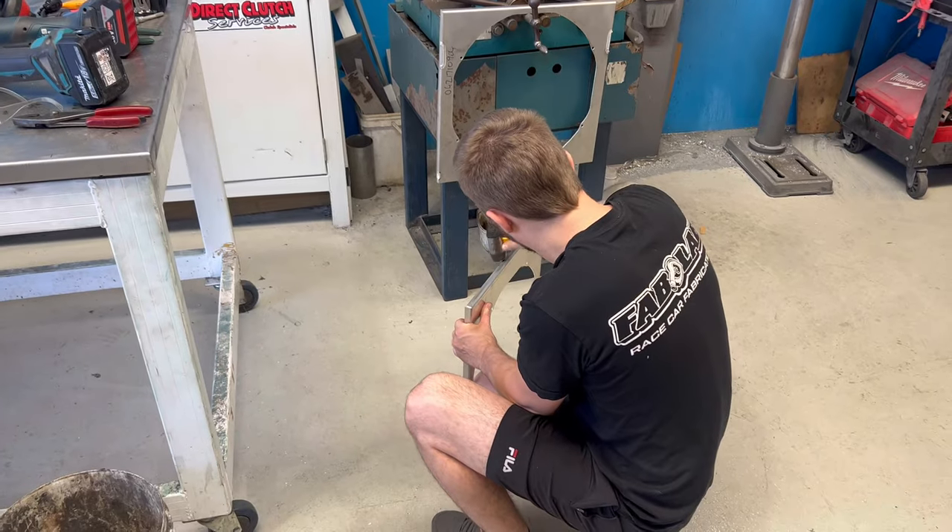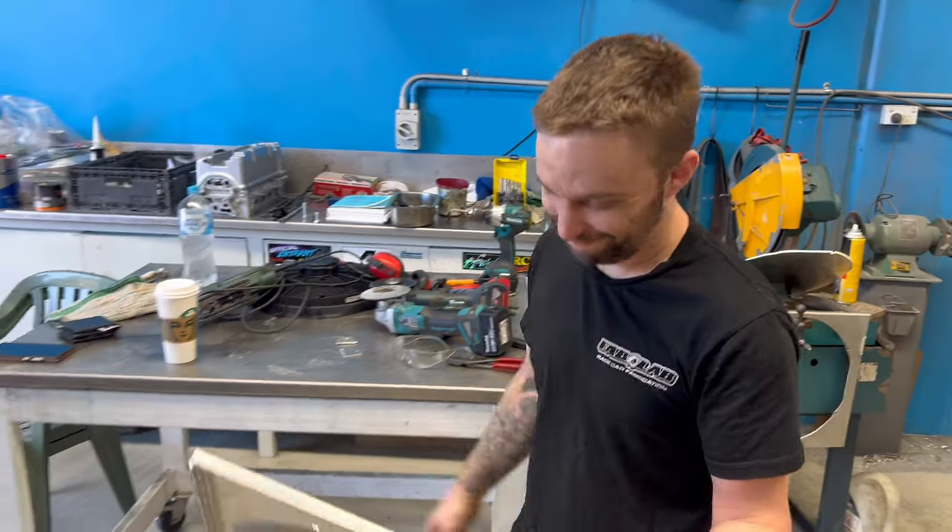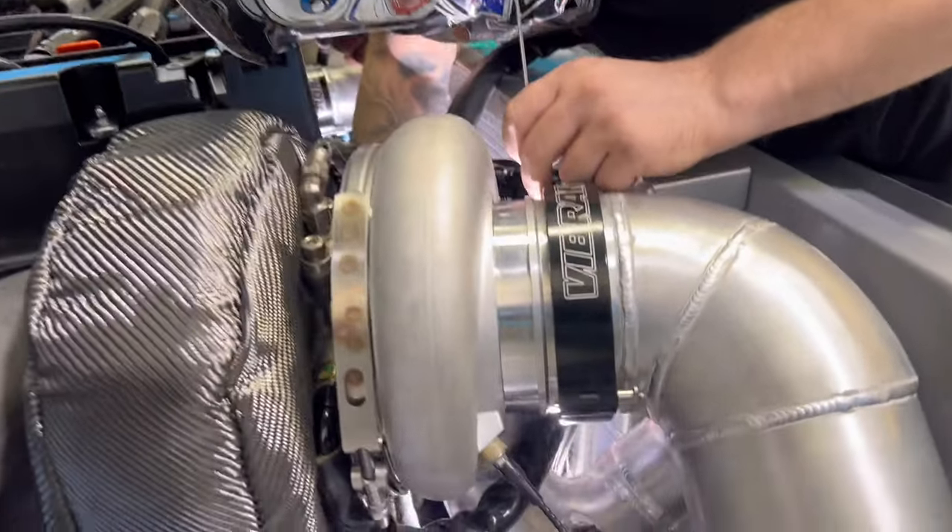For anyone that needs any fabrication on site or repairs, just give Dan a ring.